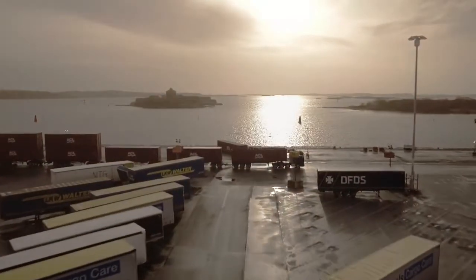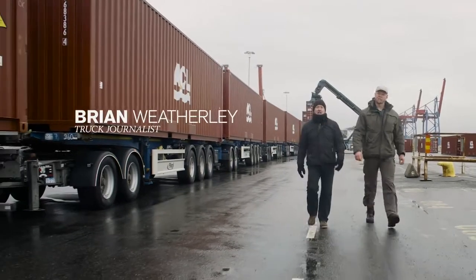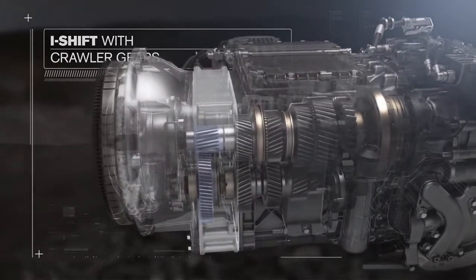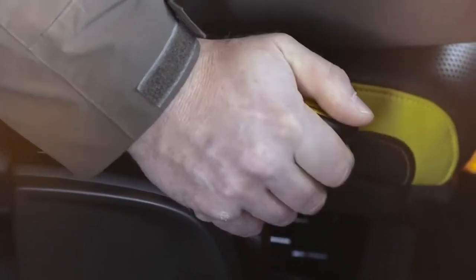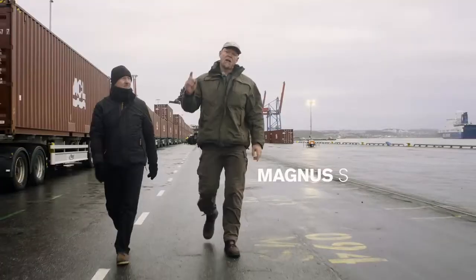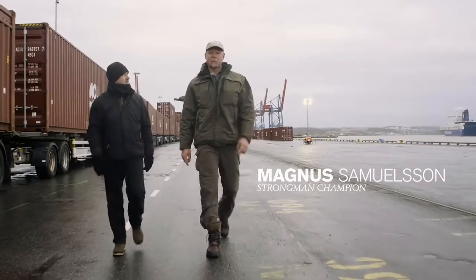A short while ago, Volvo Trucks introduced a brand new gearbox — iShift with crawler gears. It comes with unique startability that allows heavy haulage operators to pull gross vehicle weights of up to 325 tons. The question is, can it pull more?